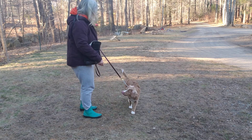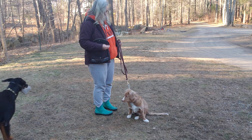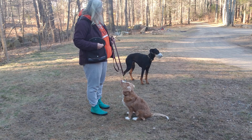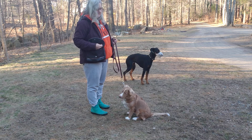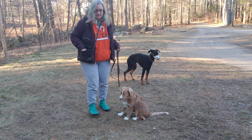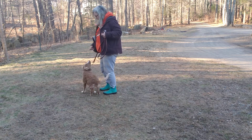Brisco, sit. Brisco. Yes. All right. Okay, we're back to one. Let's go. Let's go. Sit. Good girl.